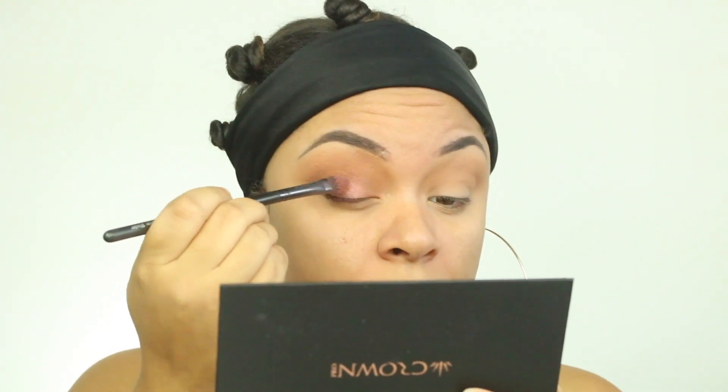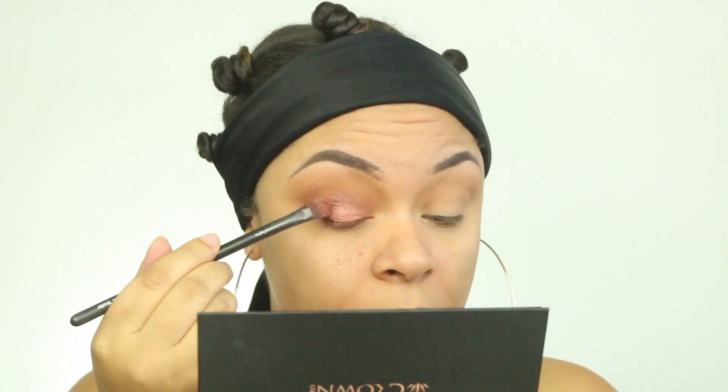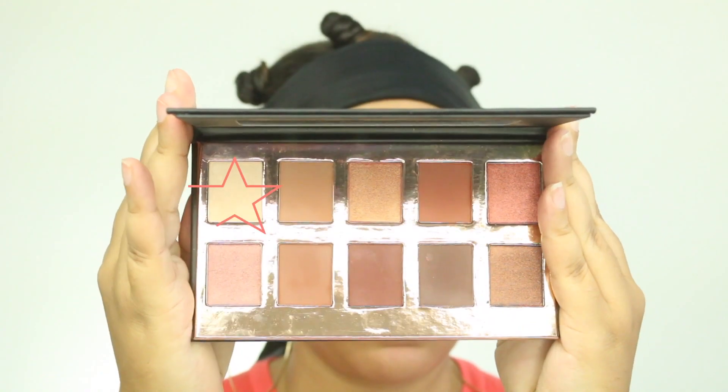Anyway, the colors came out nice. And as you can see, I got a little bit of fallout from this center color. I didn't use any liquid or concealer or anything like that to help with the center color.